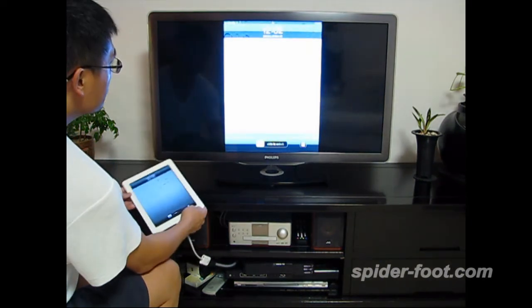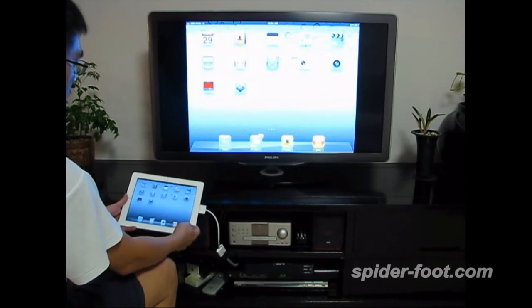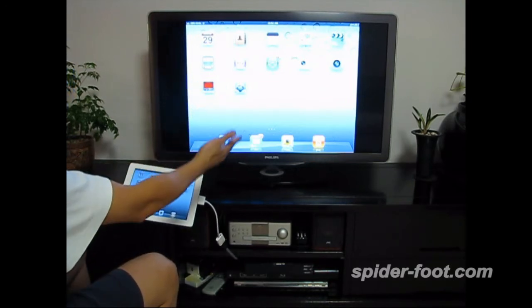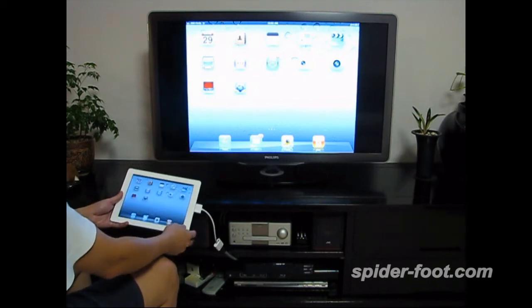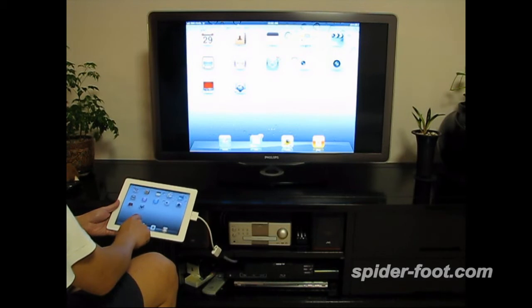Okay, so everything displayed on the iPad 2 will go to the TV also. The quality is very good because it's going through an HDMI cable.